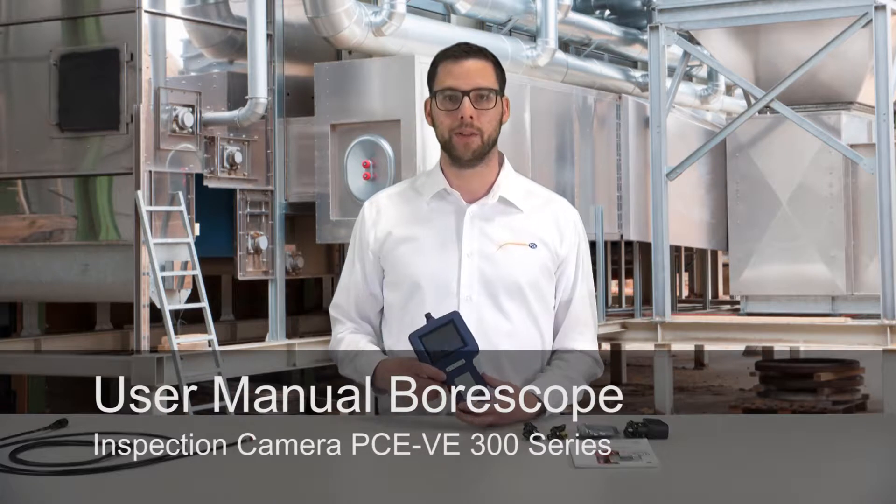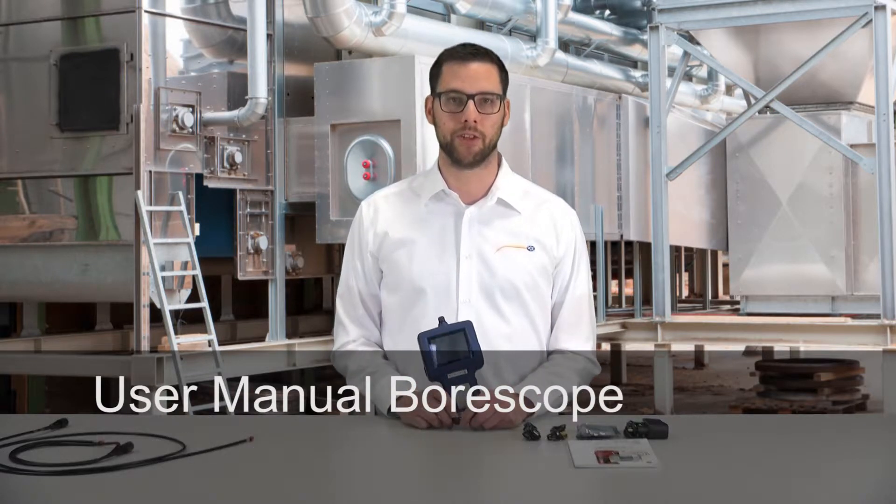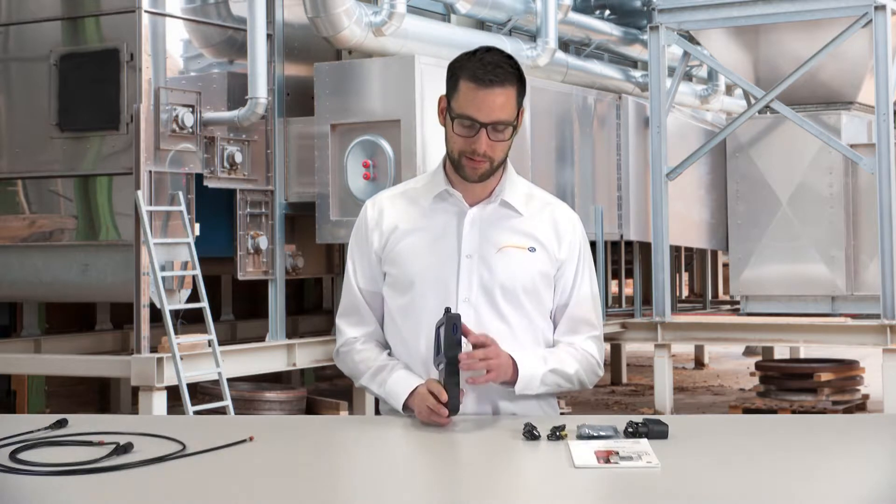Onto the hand unit of the PC VE300 Series, you can attach different cables, which we have shown before in different videos. With the hand unit from the VE300 Series, pictures and videos can be saved onto an SD memory card. The display is a size of 3.5 inch and it is a TFT screen. Interfaces available are USB and AV. The videos are saved in AVI format and the pictures are saved as JPEG. Depending on which cable is attached, the resolution is 640x480 pixel or 320x240 pixel.